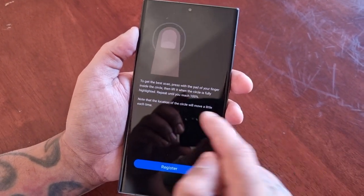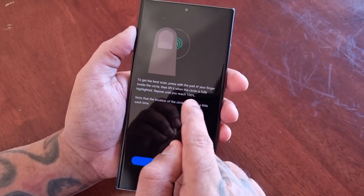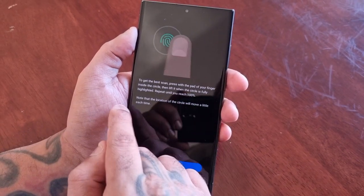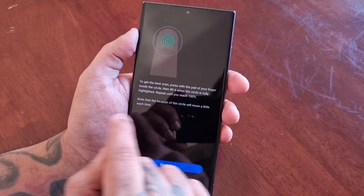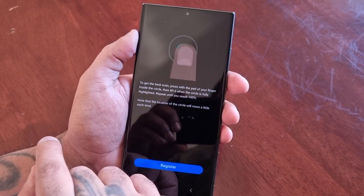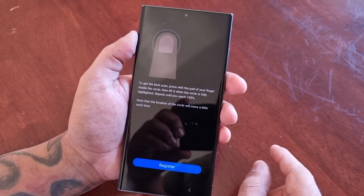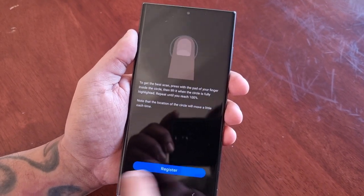To get the best scan, press with the pad of your finger inside the circle, then lift it when the circle is fully highlighted. Repeat until you reach 100 percent — note that the location of the circle will move a little each time. Go ahead and select Register.